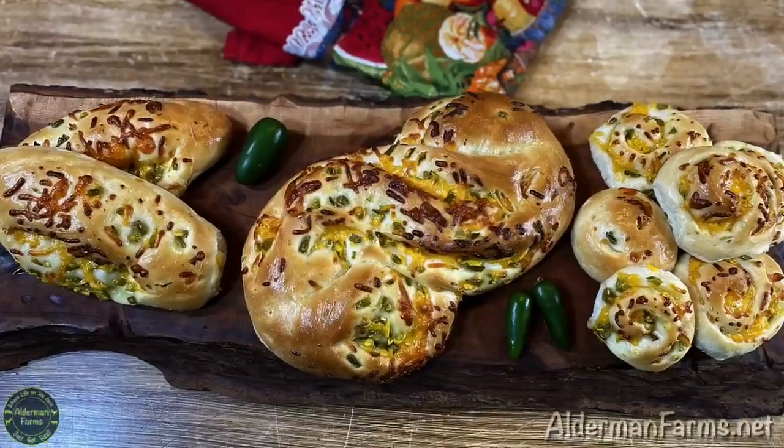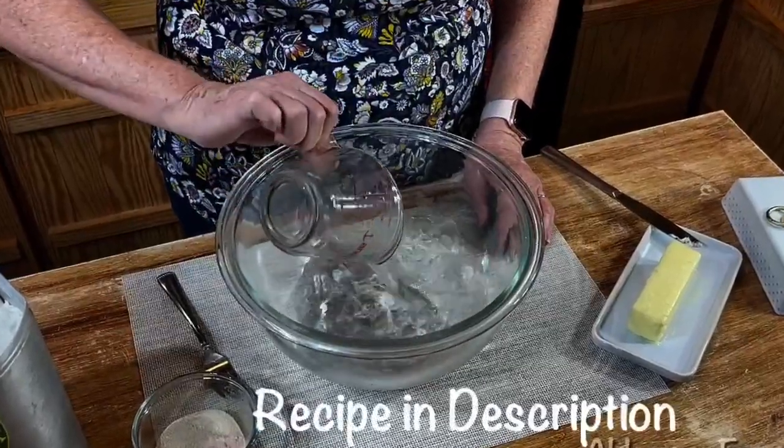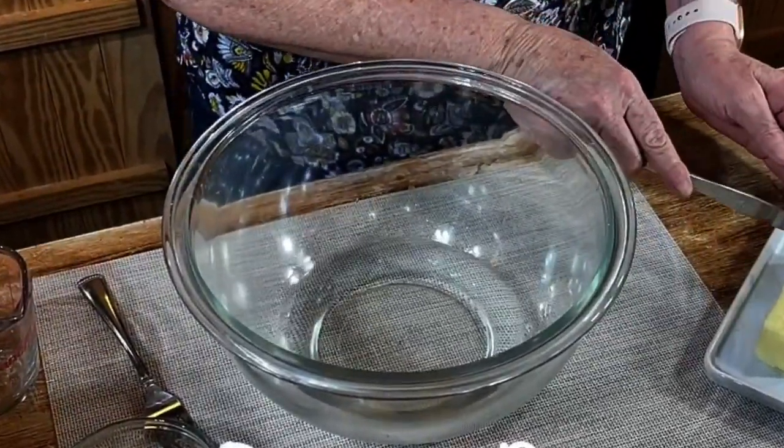Today we're making jalapeño cheese bread. To your bowl, you're going to want to add one cup plus one tablespoon of warm water. Then you're going to go ahead and add two tablespoons of butter.